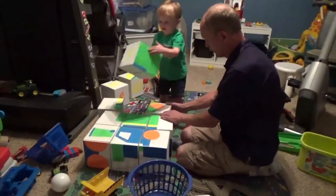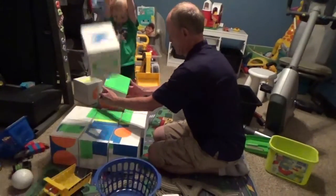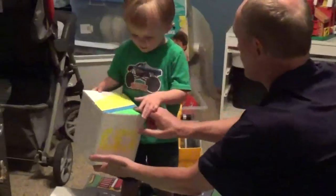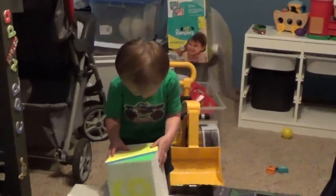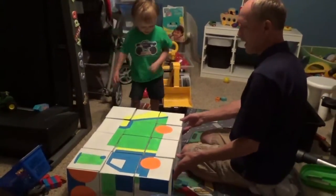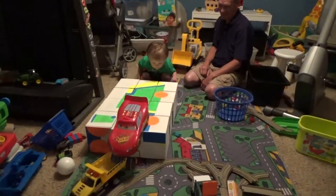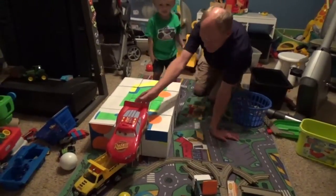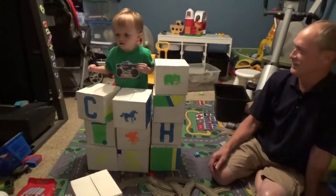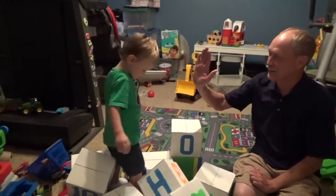Now we're working on the block puzzle together — figuring out where each piece goes. Can you put this one in there? He's going to help. There you go, you did it! Big blocks are just fun to play with, no matter how you use them. You can roll cars on them pretty good too. Give Grandpa a high-five — good job!